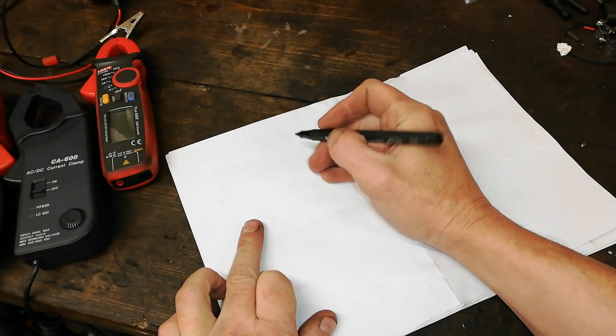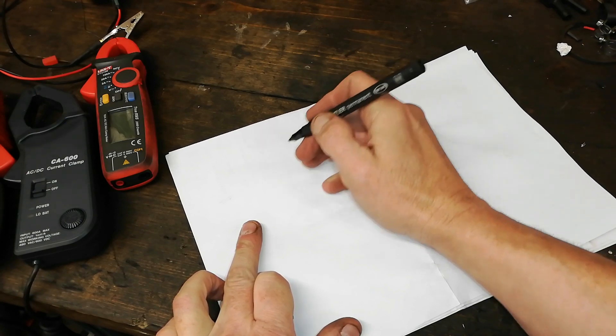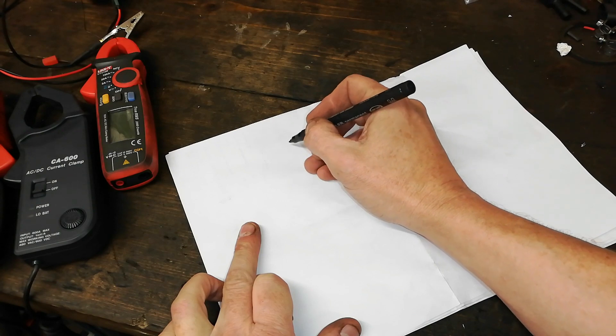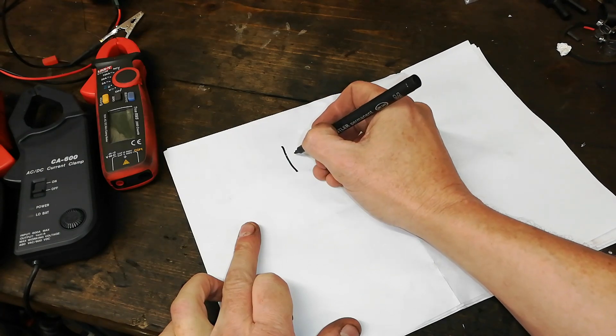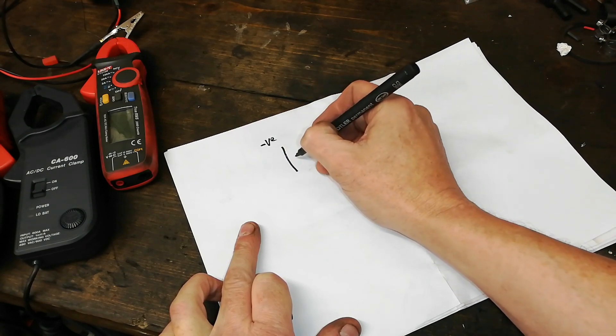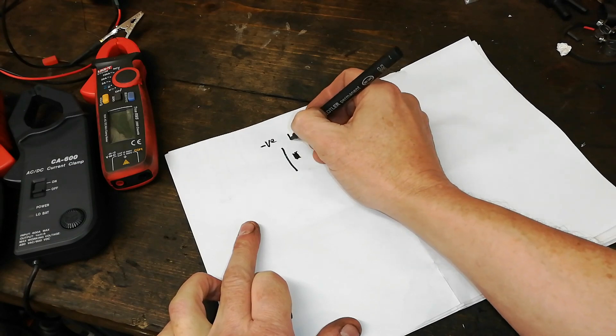Conventional current — that's the way all these ammeters are designed to read. Conventional current. So what are we talking about when we say that? So here we'll have a battery. The big mark would be the minus or the negative or the cathode, and the small one — always a little bit thicker — that'll be the positive.